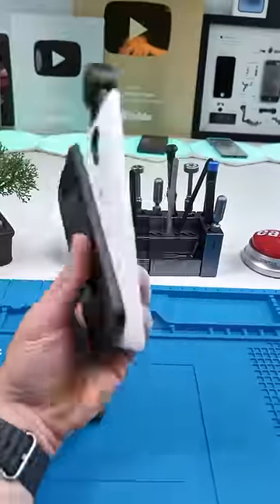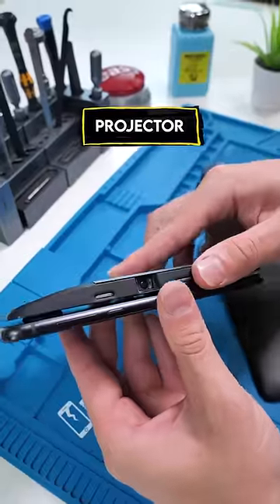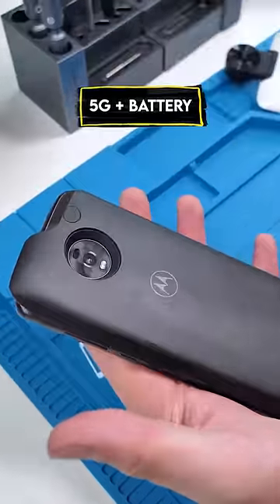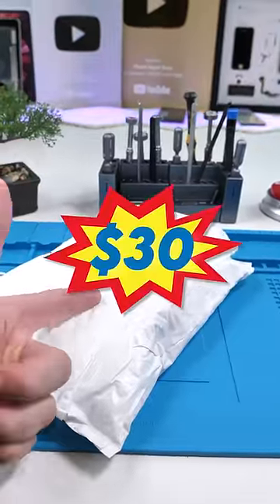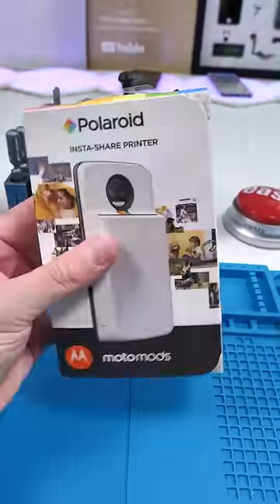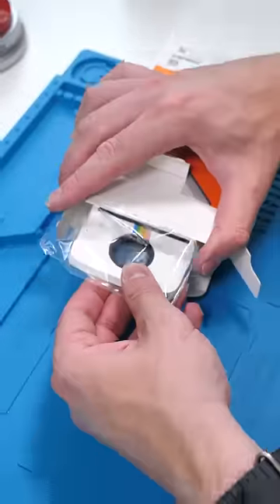Moto mods — we've taken a look at a ton of these moto mods, but this might be the coolest one yet. If you don't know what these are, basically they attach to the back of the phone and provide different functions. This cost me thirty dollars and it could potentially save you money. This is supposed to be a Polaroid mod — I have no clue how this works, but if it does work, this is the coolest thing ever.